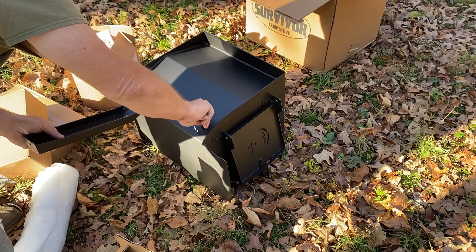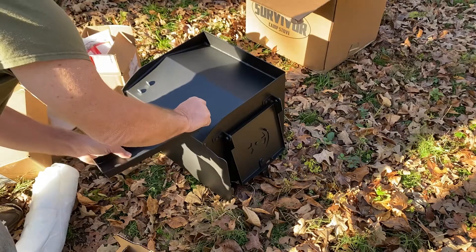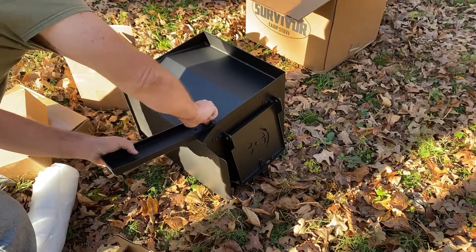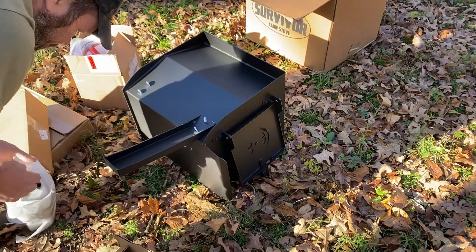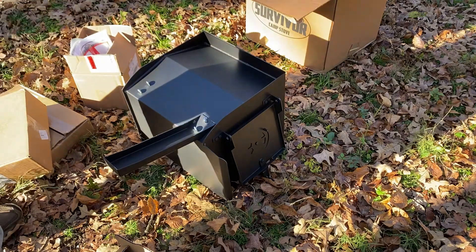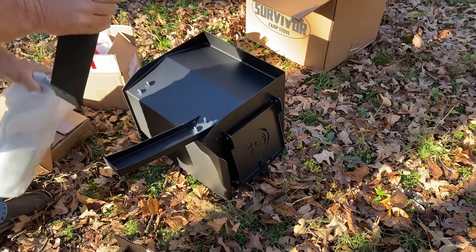Once I get these on, I will probably start a fire out here in it. I'm pretty happy so far with the workmanship. I paid, past shipping and all, around $175 for this. It takes a maximum of 14 inch long firewood, which means I will have to recut some of mine, but I'm fine with it.